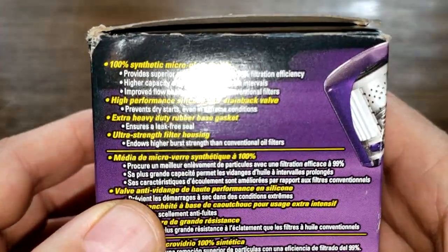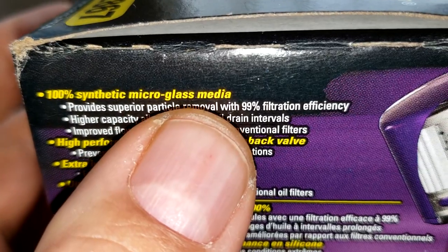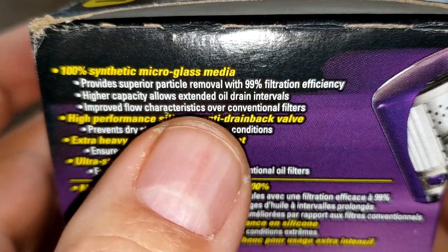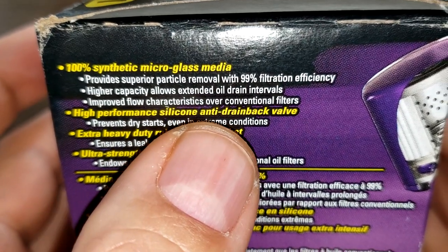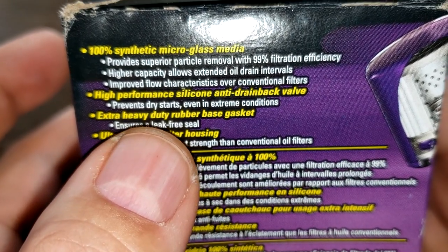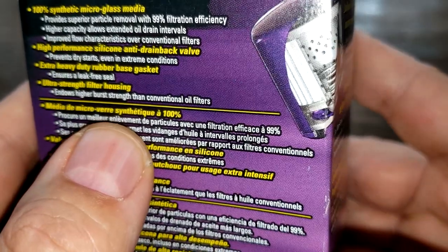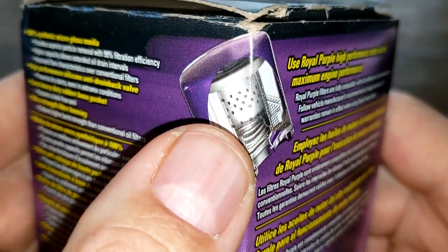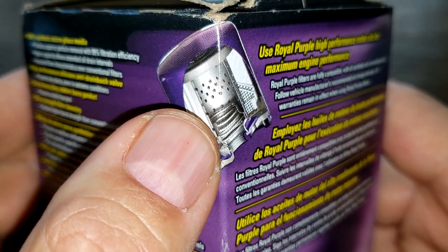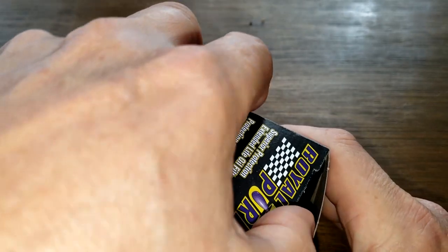Let's start with the box. It says 100% synthetic micro glass media, 99% filtration efficiency, silicone anti-drain back valve, and heavy-duty rubber base gasket. The picture on the box shows the metal core with holes and what looks like an upper bypass valve. Let's open it up and see what she looks like.